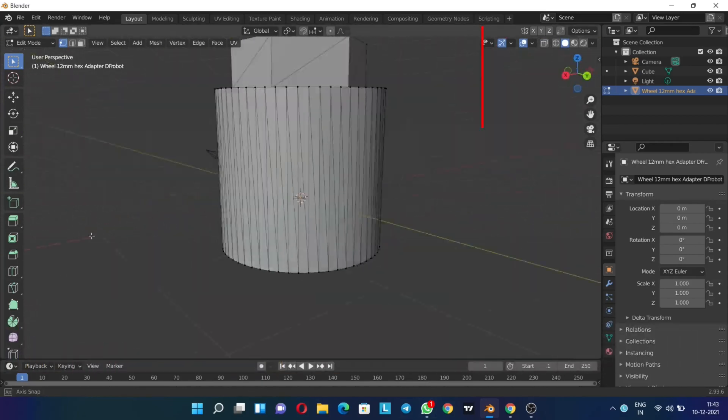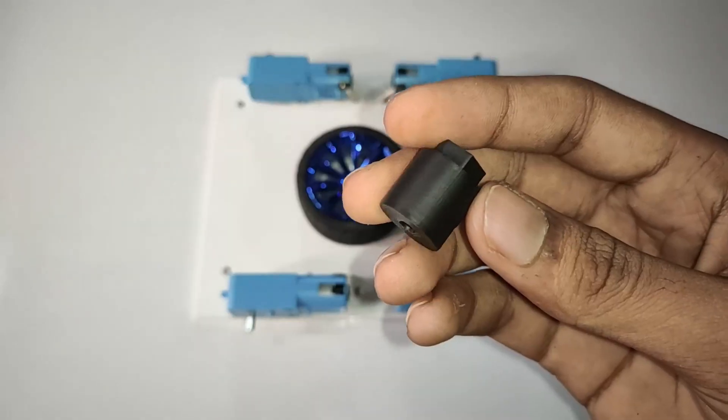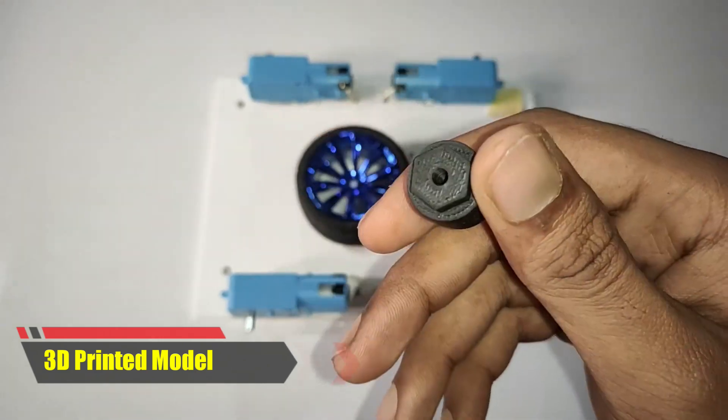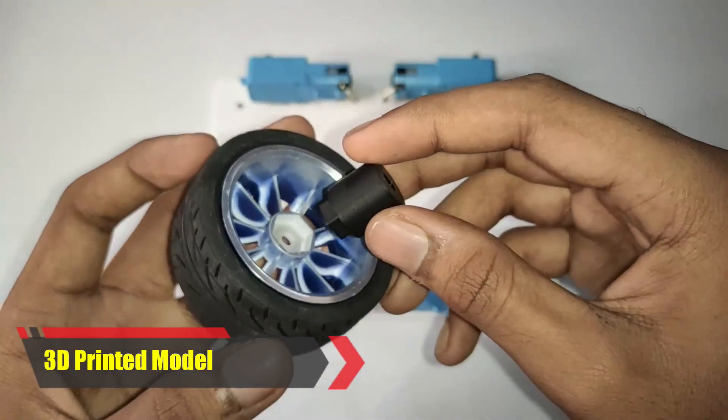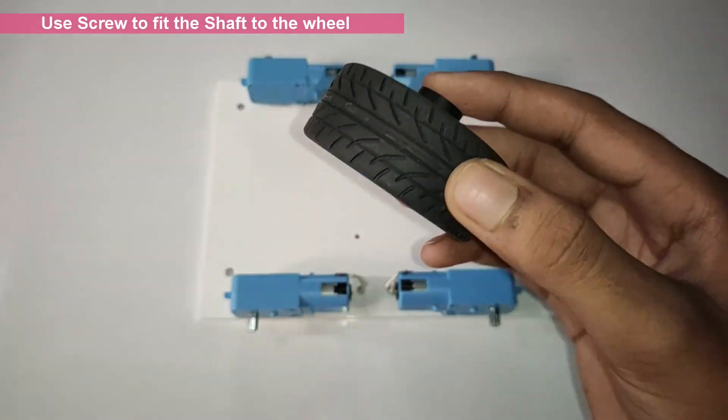The hex size is 12mm. Always remember there are different types of hex sizes, so use this shaft for only 12mm size. Here I have printed the 3D model. Now use the screw for the connection of the wheel and shaft and attach the motor.